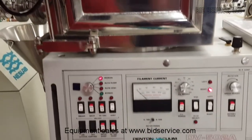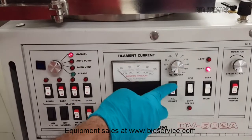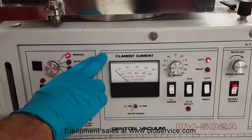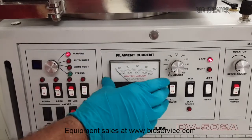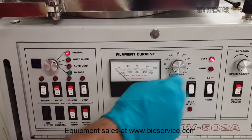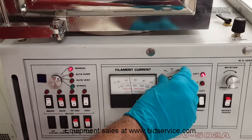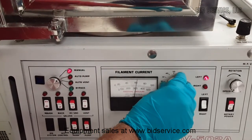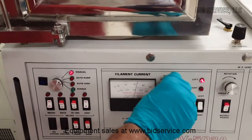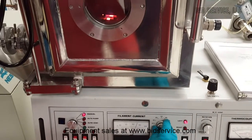Now I am going to turn this filament off and go to the second one. The second one is a higher ampere rate, but still a 1kVA source. I am going to turn it on. And this current is slightly above 60 amperes already, and the filament has just started to heat up.